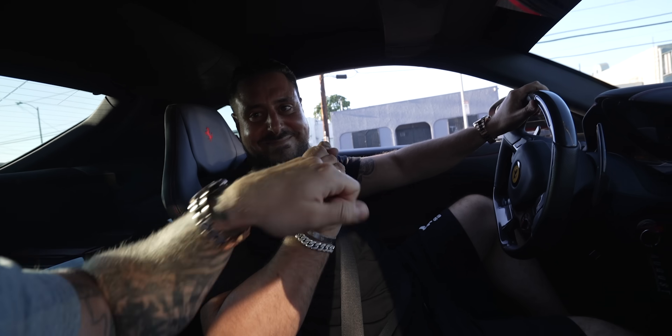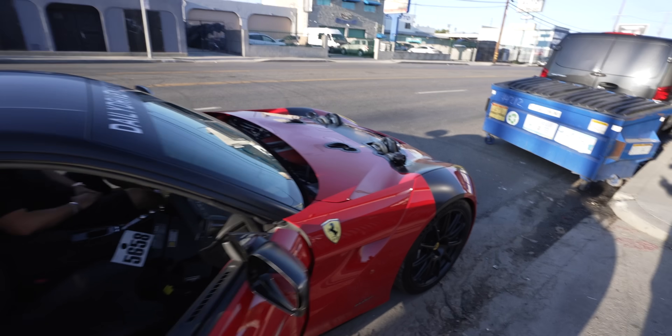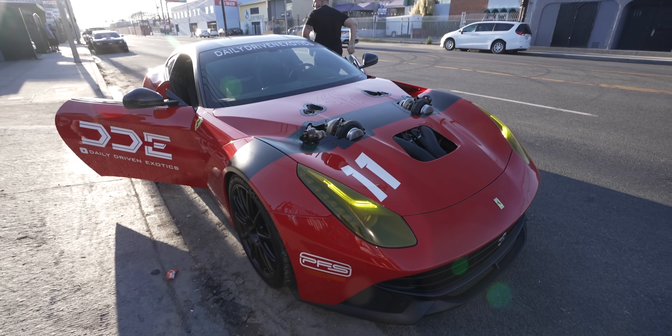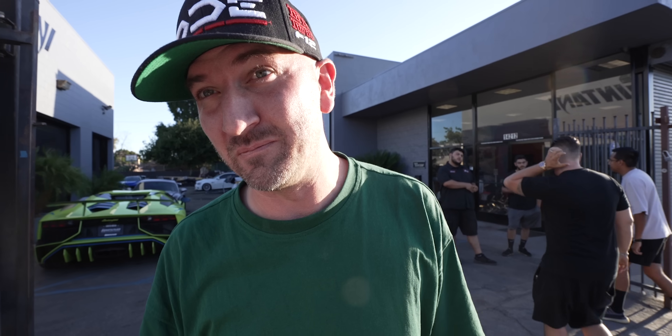That guy's a madman. It sounds f***ing crazy — but it's a little new, super unique. Sounds like a unicorn. Who's ready to see this thing shred some tires?